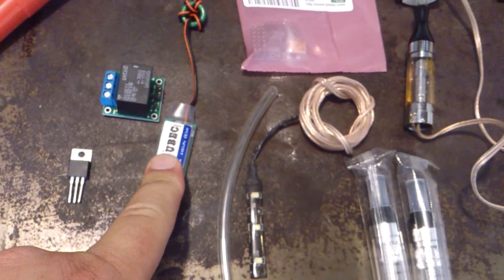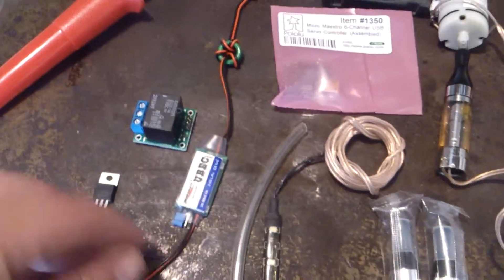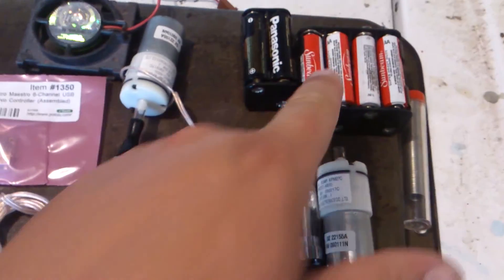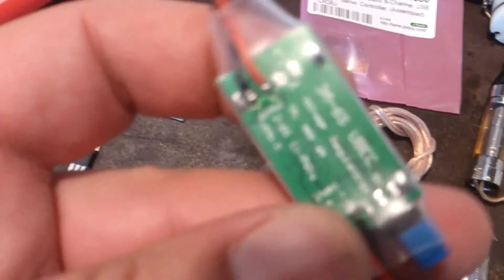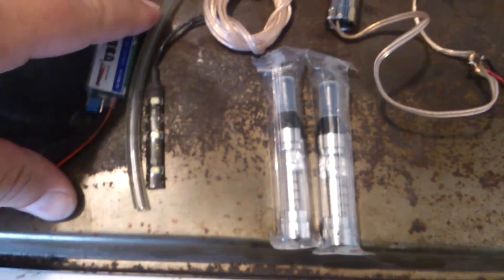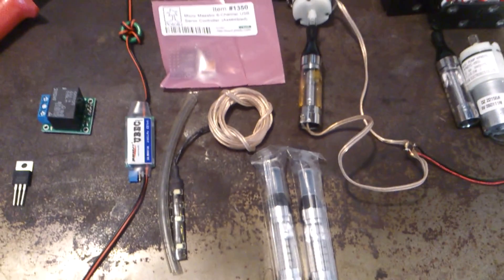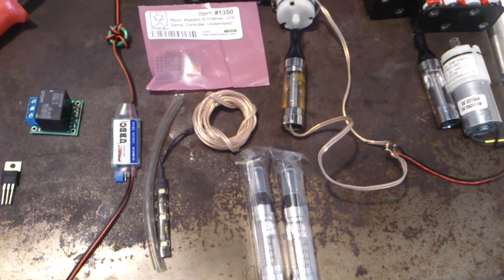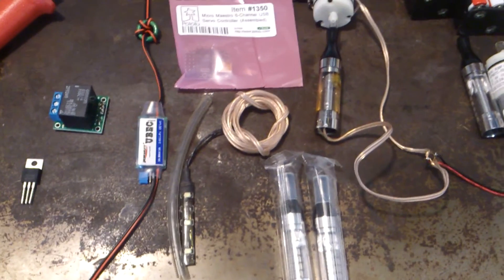And the UBEC — Universal Battery Elimination Circuit. So if you're running a 12-volt battery, you can step your voltage down to either 5 or 6 volts, depending on what you want to do. I'm still trying to figure out the battery configuration in this — it's something I'll be discussing later on in the video. Stay tuned, guys, there'll be much more on this. But these are the parts you'll need for your fog machine for the back of your Iron Man suit.